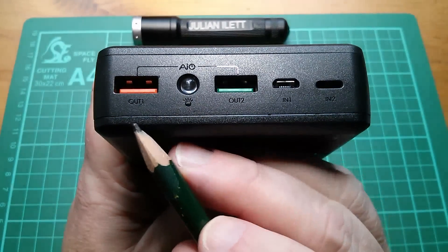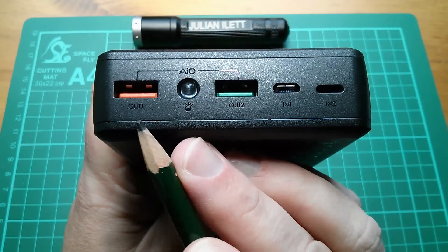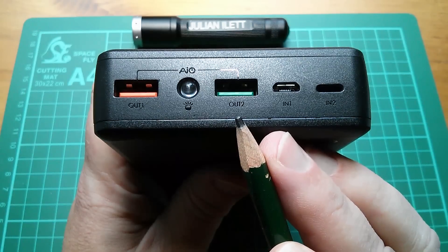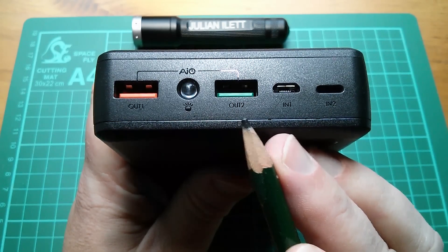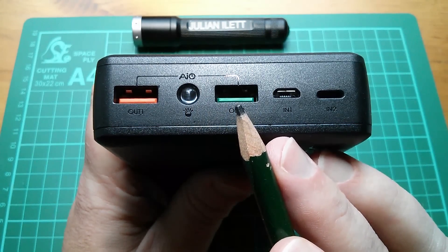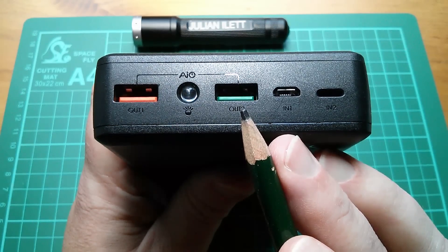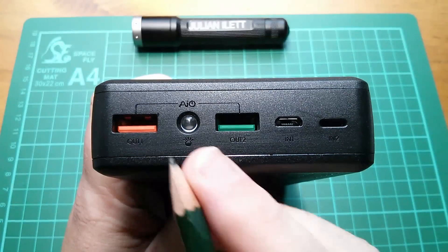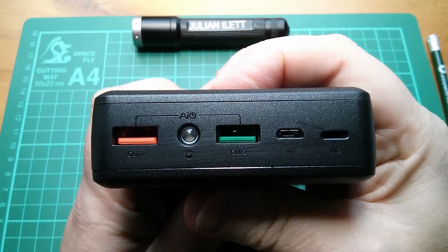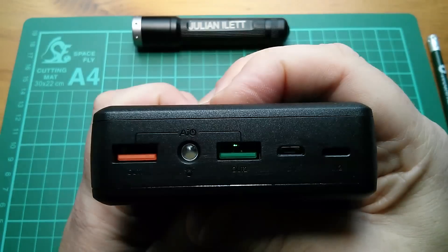Let's have a look at connectivity. We have an orange colored USB socket — that's output one — and that's Qualcomm Quick Charge 3 compatible. We have a green USB output socket that's standard USB, but of course both have the AI auto-adapting technology that ensures the device you plug in always receives the maximum current it can handle. There's a little LED flashlight here — it's activated with a press and hold, and press and hold again to switch it off.